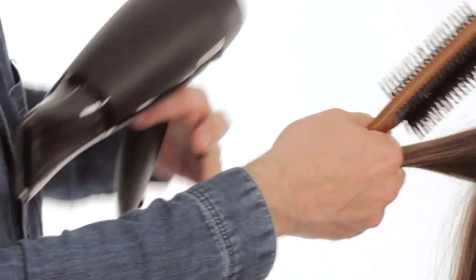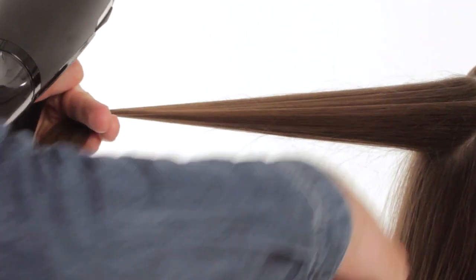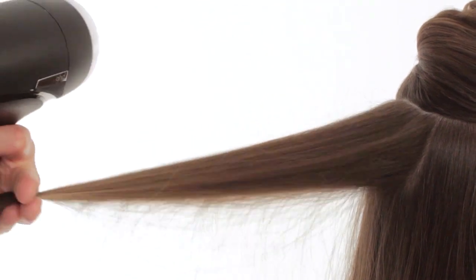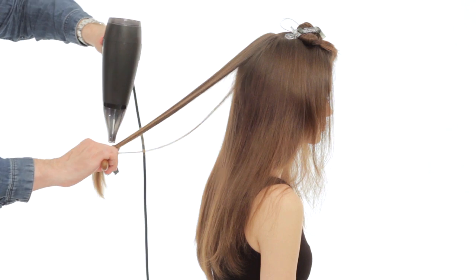Another tip: if you've got really coarse, unruly hair, place the hair between your fingers and you can actually pull the hair really smooth because that gives the most tension on the hair. When you finish blow drying a section, just lay the hair over the top of the previous section to let it cool down and set the look in.